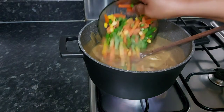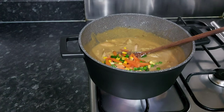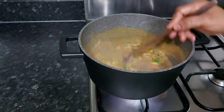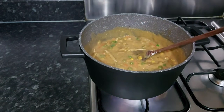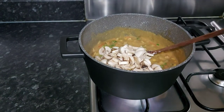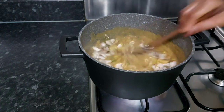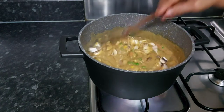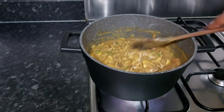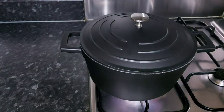I'll add the mixed vegetables, and finally I'm gonna add the mushroom. If you don't like mushroom, that's fine — you can leave it out. That's it. I'm going to leave this to boil and cover it up.